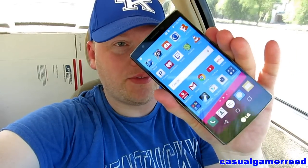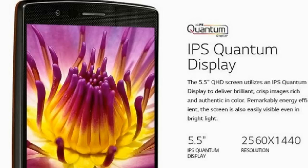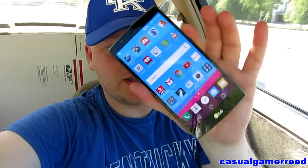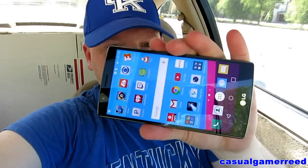A beautiful display — 5.5 inches, 1440 by 2560 — and it's flat out beautiful. Now, 5.5 inch screen may be too big for some people, but I could even handle a 6 or 6.5 inch screen. It's a beautiful screen, one of the most beautiful things I've ever seen. This screen is absolutely stunning.